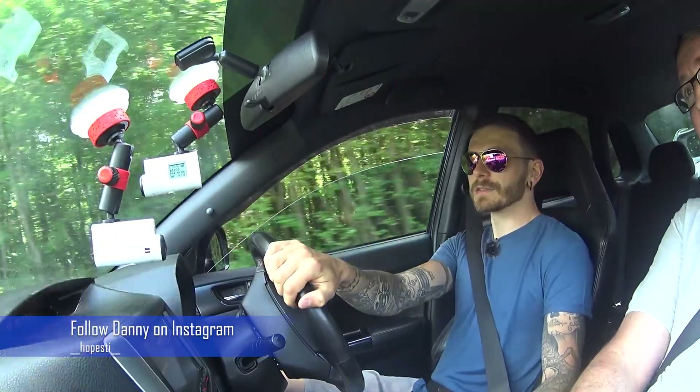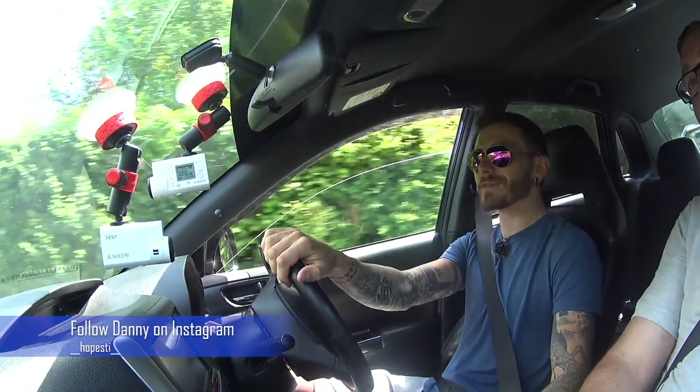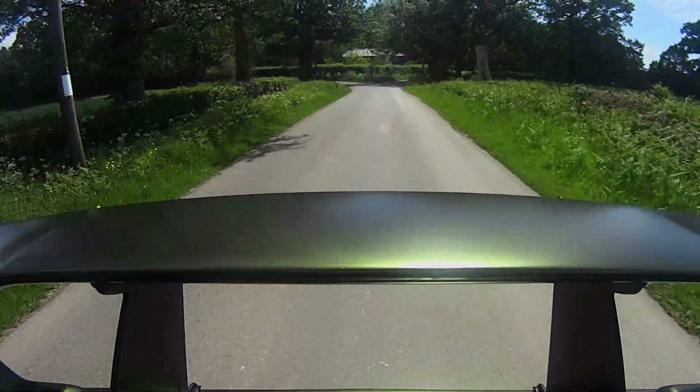So we're underway now with Danny driving. He'd like a shout-out to his Instagram, which is double-underscore Hope SDI double-underscore — I'll put that on screen so you can follow the progress of this car. We're heading out along some lovely country roads to see what the car is capable of, and afterwards I'll be jumping in the seat and having a go myself.